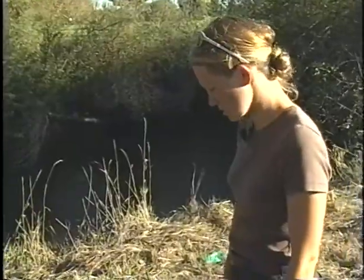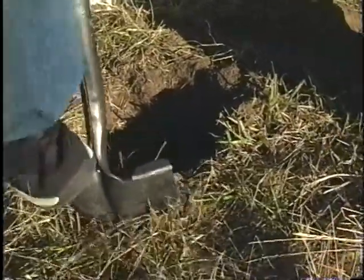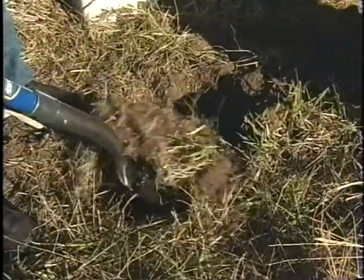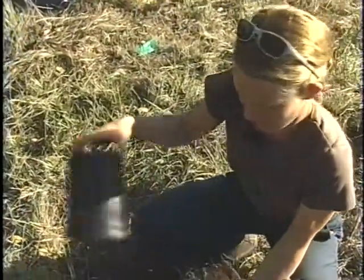Don't go too deep. You actually want to concentrate more on making the hole wide than making it deep. Now we're at the point where we want to put the plant in the hole and see what the fit is like.